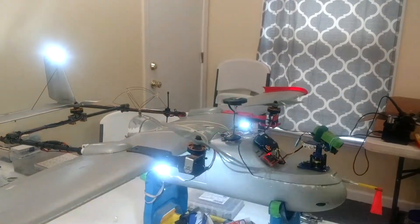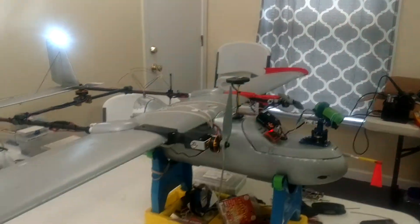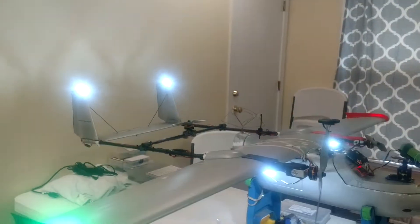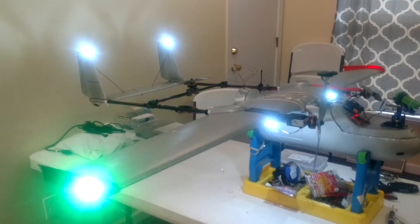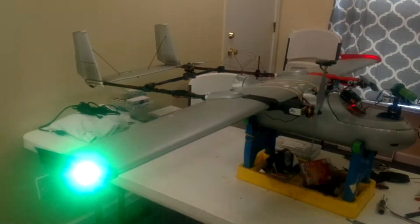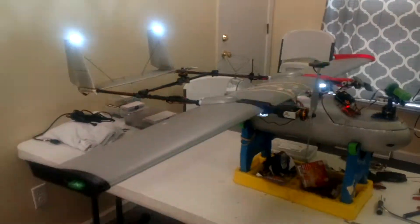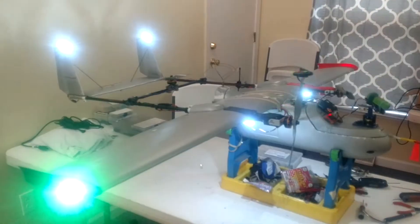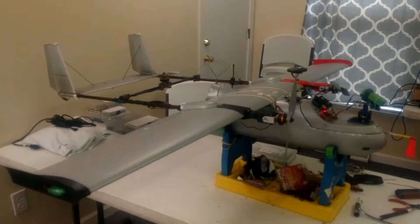I'm going to change the lighting system on it. Fast blink — I think it's spider mode. That'll give it high visibility in the air.